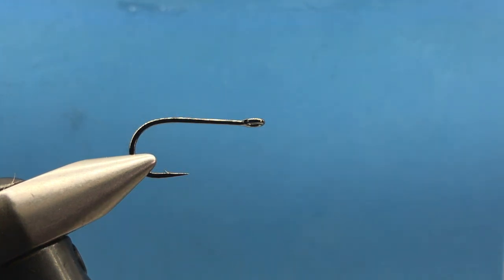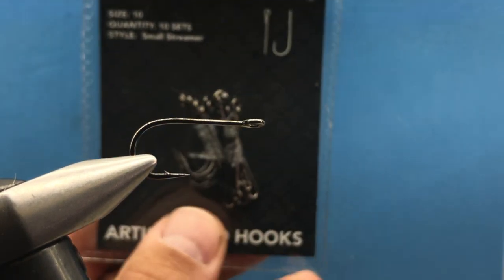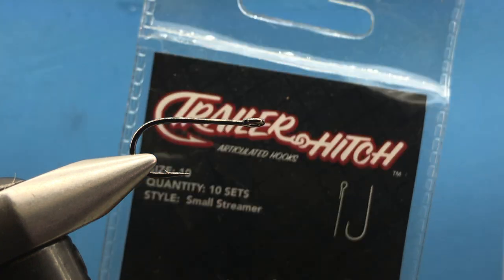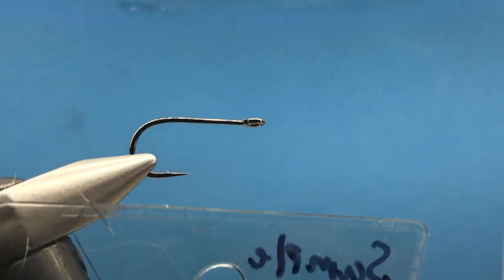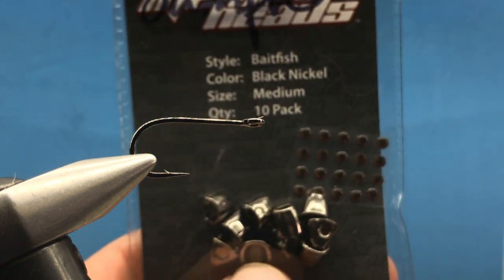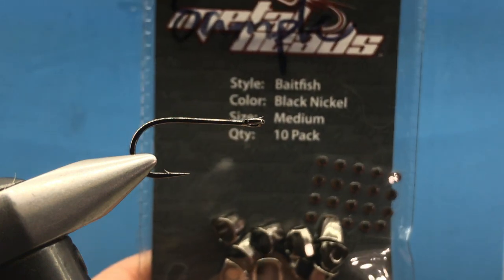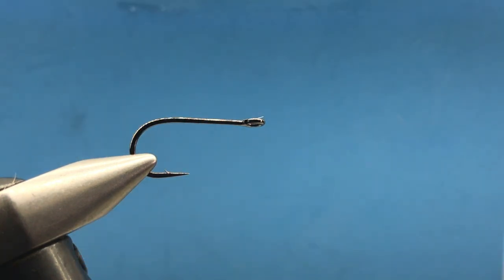We're using the trailer hitch hooks — these things are awesome for articulated flies. They have a nice wide gap and they don't foul up. We're also using metal heads, which are typically a little heavier than your typical cone head, so they work really well and give a nice profile to this fly.